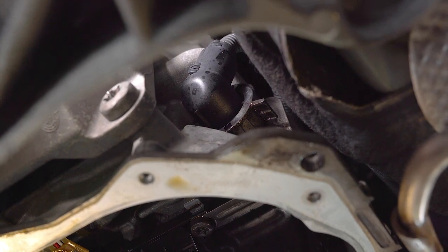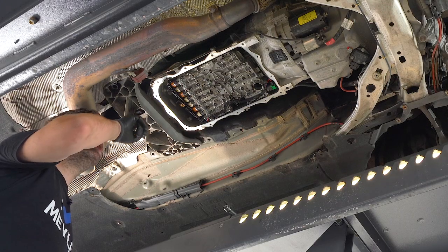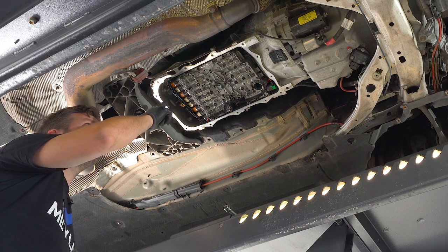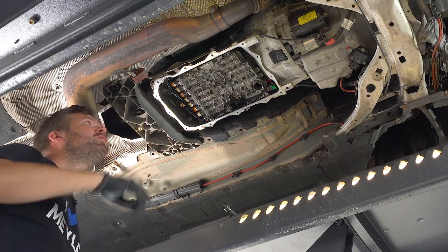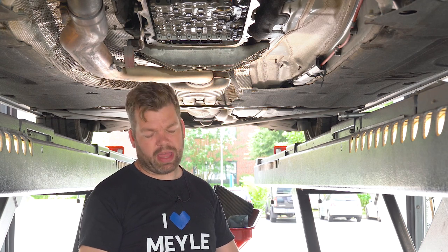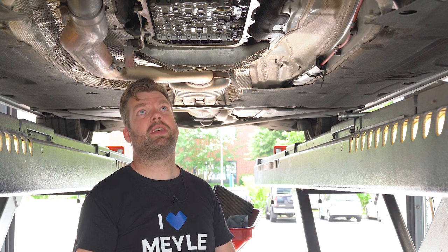Why do we do this now while the oil pan is off? Because with the oil pan off, we can access one bolt and a bracket we have to remove, and then we can slide out the sleeve and replace it quite easily.